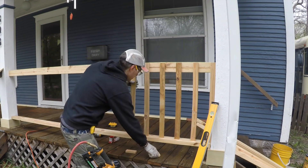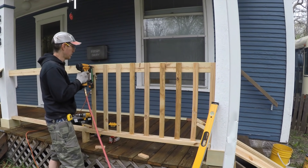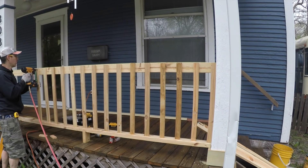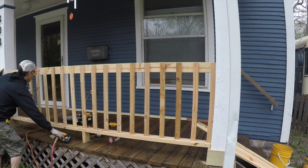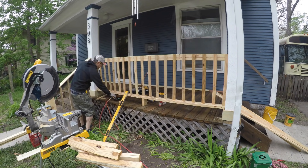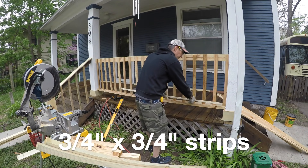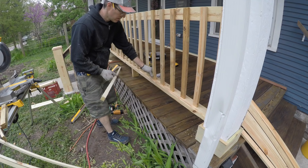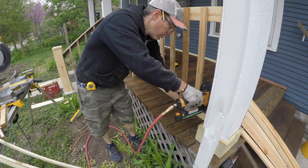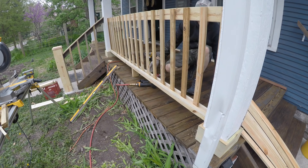Using spacers is great, but I'd also recommend throwing a level on the balusters once in a while to make sure they're plumb. Then I cut some three-quarter inch by three-quarter inch square strips on the table saw, and those hold the balusters in place down below along with some brad nails. A brad nailer pulls things in place pretty well.